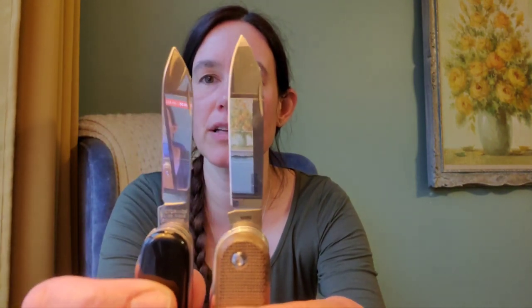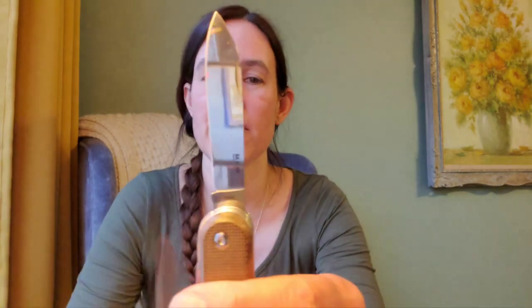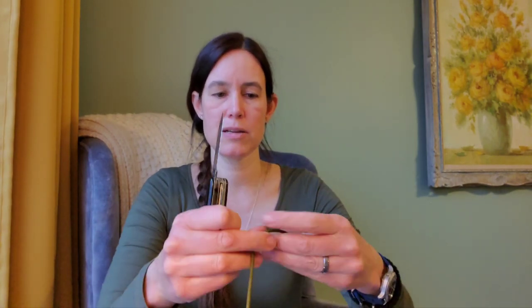Let's hold them up together — very similar shape. This one has a tang stamp that says Italy on one side and M390 on the other. Let's use it to cut some paracord. I'm expecting this to work extremely well. That was the MKM, and here is the Victorinox — fantastic. Both of them very nice and clean cuts there.